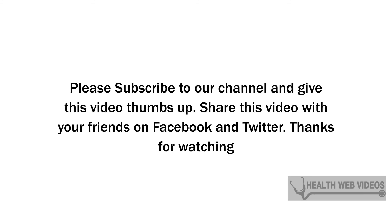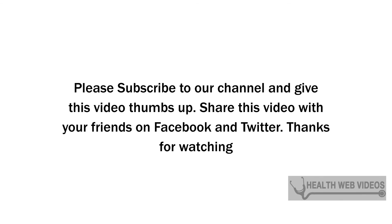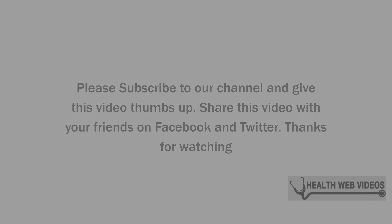Please subscribe to our channel and give this video a thumbs up. Share this video with your friends on Facebook and Twitter. Thanks for watching.